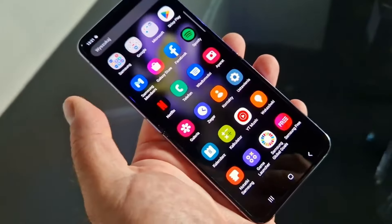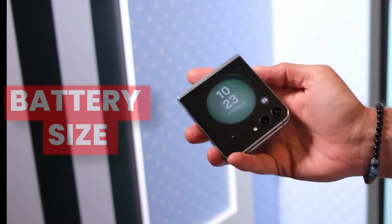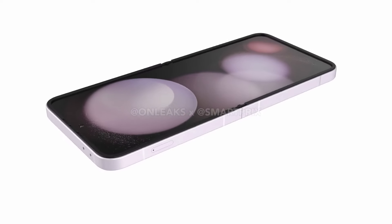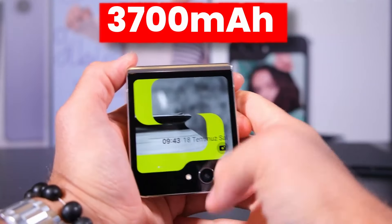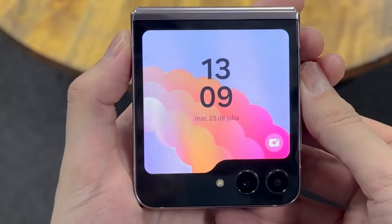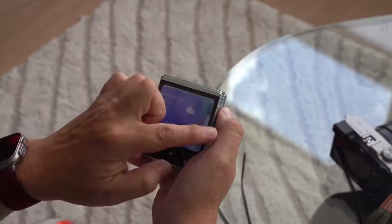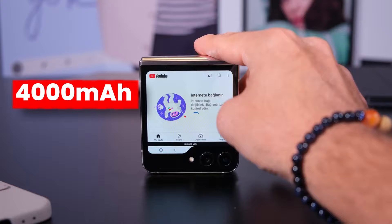The main difference where you will see the biggest change in the Z Flip 6 compared to Z Flip 5 is the battery size. Samsung is going to add a bigger battery in the Z Flip 6 — a 4000 mAh battery compared to the Z Flip 5's 3700 mAh. This will really improve the battery life, which is a plus. The charging speed on both devices will be the same: 25W fast charging, which is more than enough for a 4000 mAh battery.